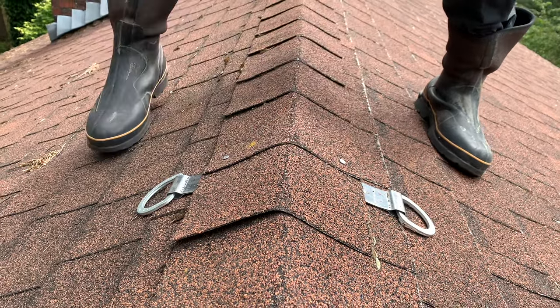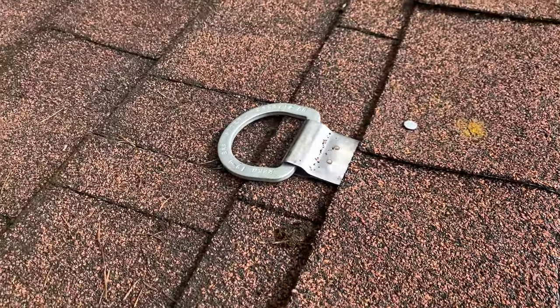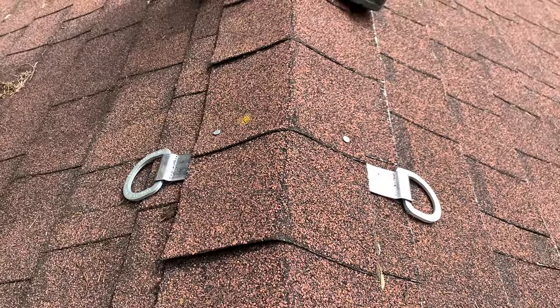Take a good look at that — and that is how you put a permanent double D-ring stainless steel anchor in an asphalt shingle roof.